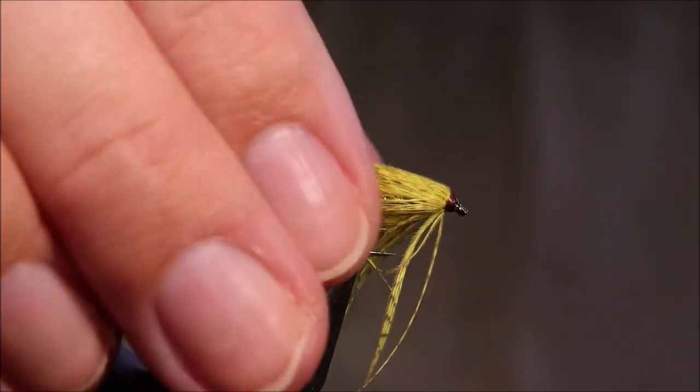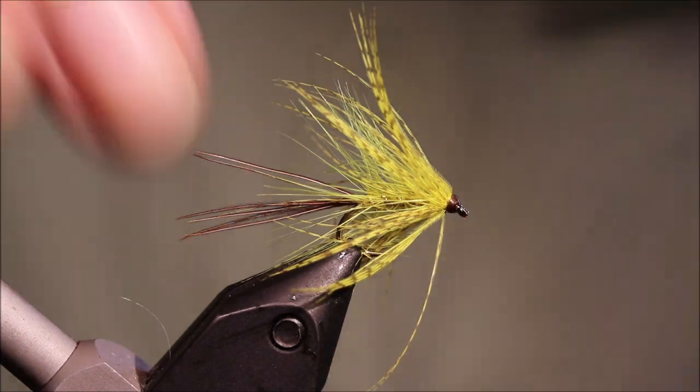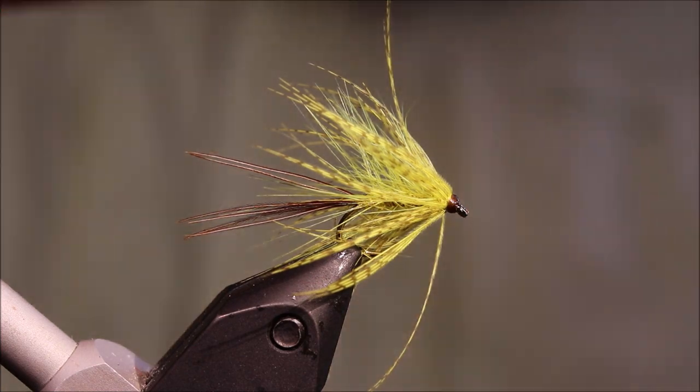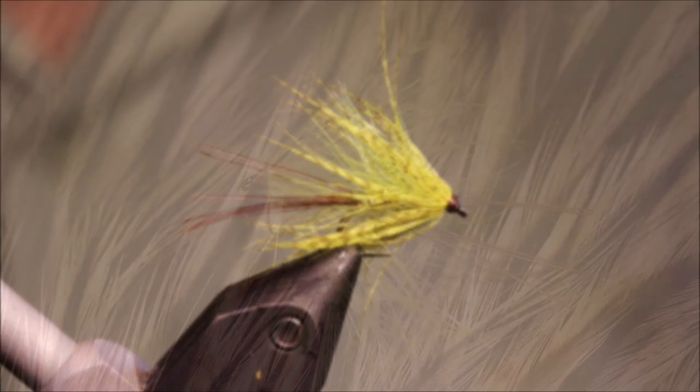There you go — small yellow mayfly, just a wee Irish wet may. Great wee fly, well worth tying up. Hope that was useful, hope you enjoyed it. If you did, please give me a thumbs up below and subscribe to my channel. Tight lines guys, bye!